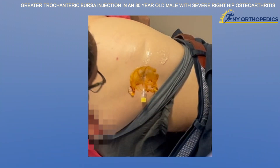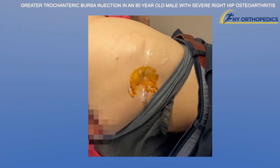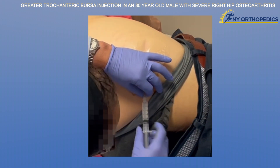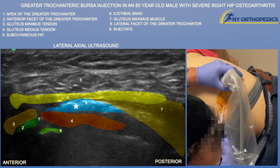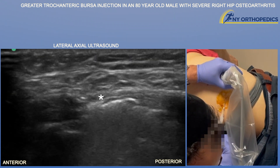It might be a little bit in the gluteus medius tendon itself. Now we're pulling out the stylet and attaching our cortisone — this is mostly saline, about three or four cc's of saline mixed with about 10 milligrams of triamcinolone. Here you can see that flash where you can see the injectate overlying the gluteus medius tendon and pushing up on the underbelly of the iliotibial band.